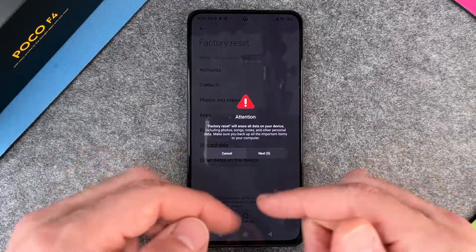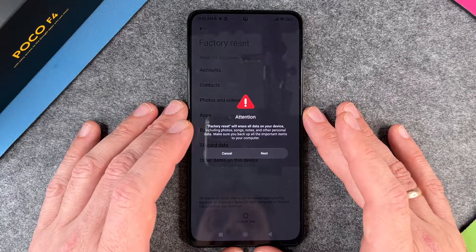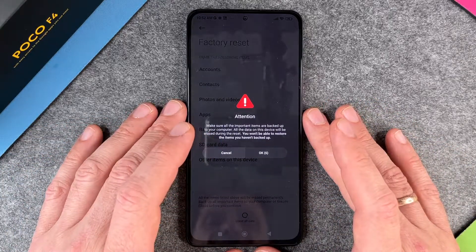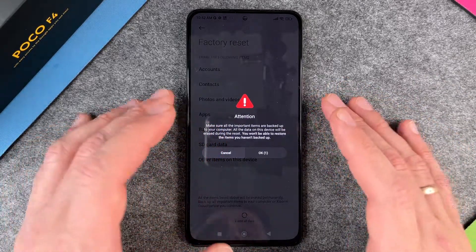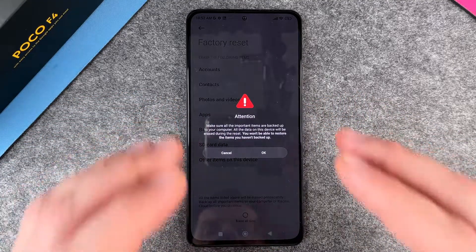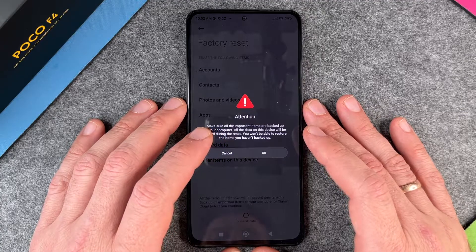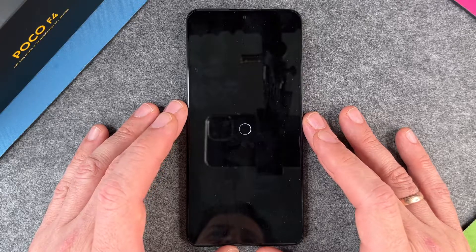Again it shows: factory reset will erase all data on your device. I think it's really great that you get additional confirmations so you are really sure you want to erase everything — because when it's gone, it's gone. So I click Next, and then OK again. It gives you two attention confirmations, which I find great because there's then no excuse. I click OK.